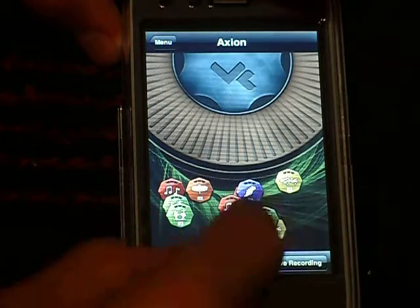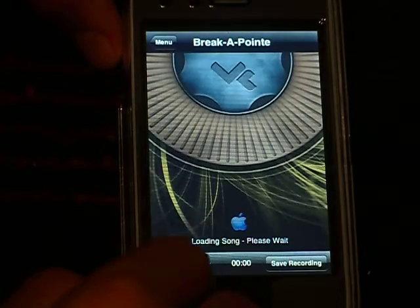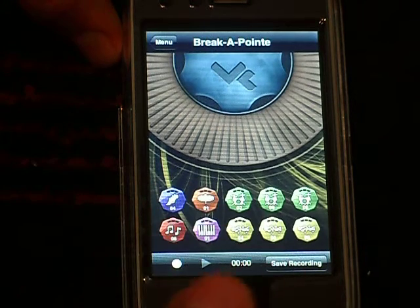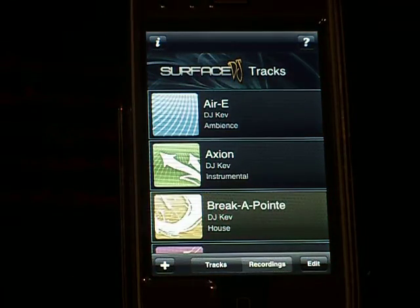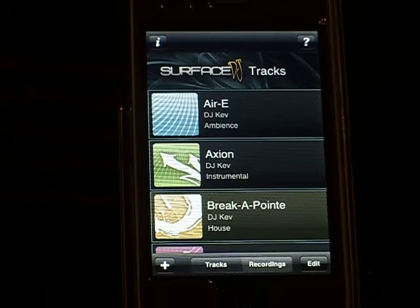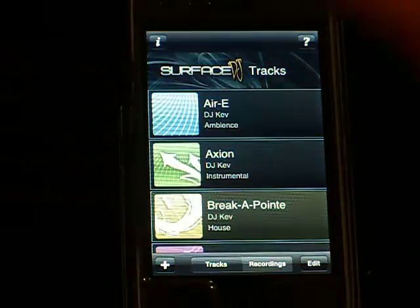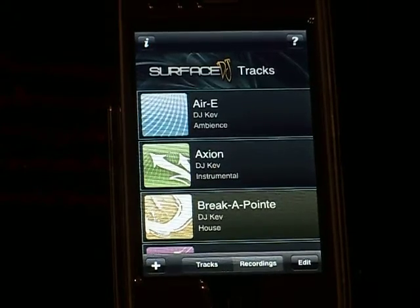You can make your own again, and you could pick any of these that you want. You could click that and it's going to record your song that you're mixing. It's a very cool DJ thing. I like Surface DJ — you could basically do anything on this program. I'd give it a thumbs up. Surface DJ, download it, it's very cool. Thank you.